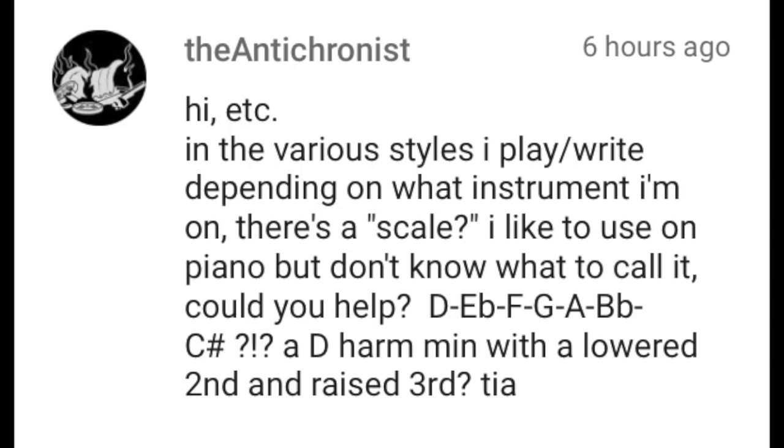The Antichronist writes: In the various styles I play and write, depending on what instrument I'm on, there's a scale I like to use on piano but don't know what to call it. Could you help? D, E flat, F, G, A, B flat, C sharp — a D harmonic minor with a lowered second and a raised third? So I think you meant to say F sharp when you were spelling that scale because you mentioned a raised third, and F sharp is a raised third to D harmonic minor.